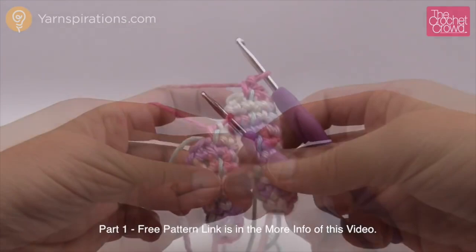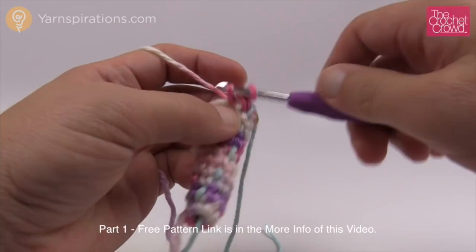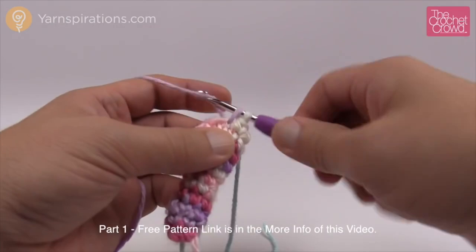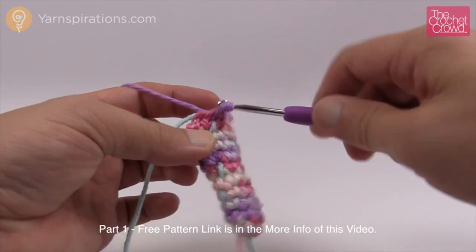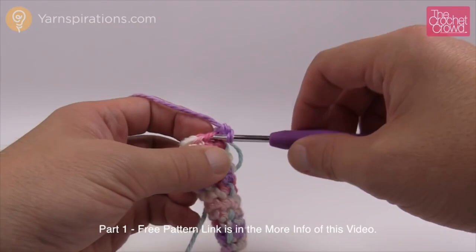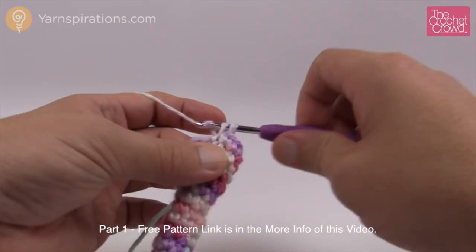Rounds 8 through 10 are done. Round 11 says three single crochets and then an increase. The first three are one single crochet each, then the next one is an increase — two single crochets into that one. Repeat: the next three are by themselves, and if your counts are right the final one with the stitch marker will have two in it. Move your stitch marker up. Rounds 12 through 15 are identical: one single crochet into each for four rounds.